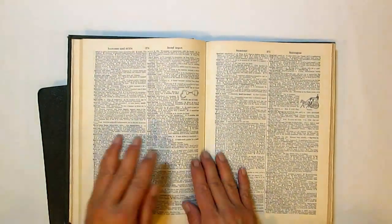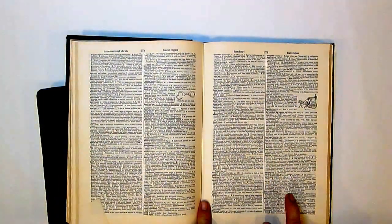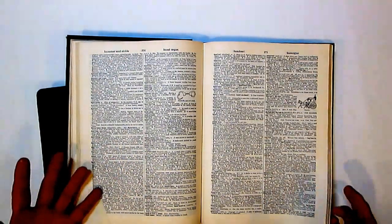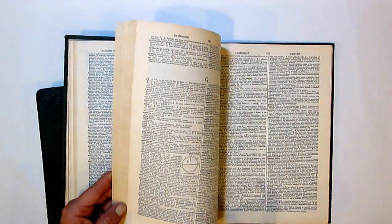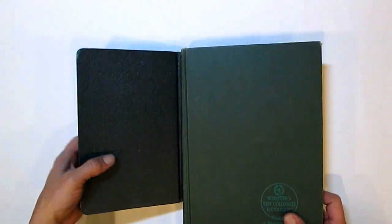This Webster's dictionary is an older one — what drew me to purchase it was that it's so teeny tiny. I can't read it with my aging eyes right now, I'd need a magnifying glass, but it's something different that I don't have.